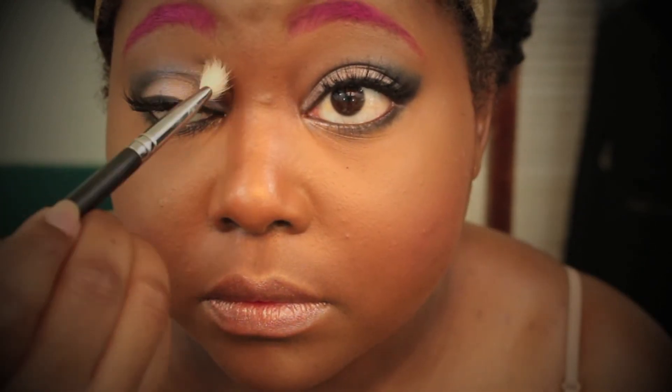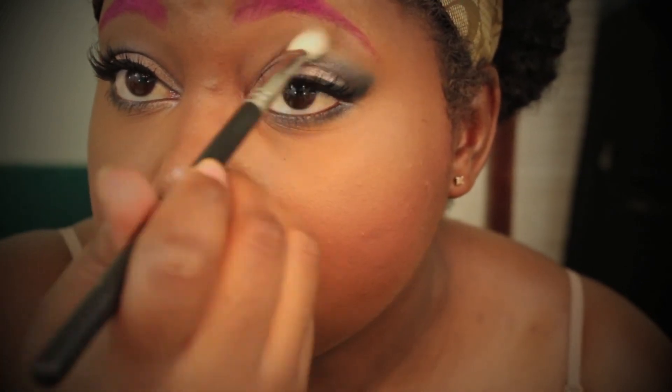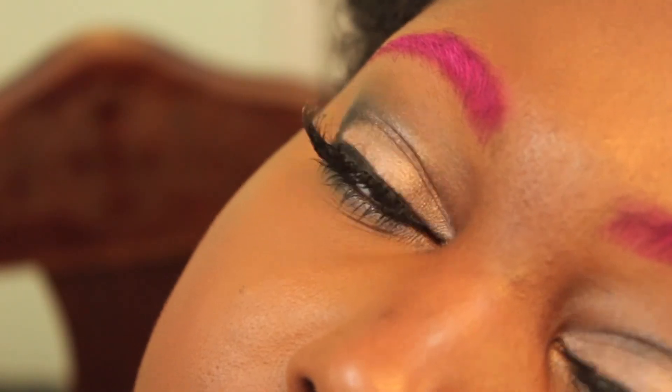To make sure everything is blended, I'm going back in with my Sigma E25 Blending Brush — it's a clean brush, so that's fine. This is the completed look, you guys. Thanks so much for watching and subscribing if you have. Bye-bye!